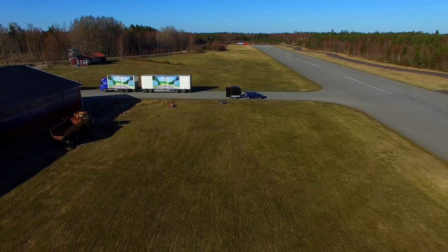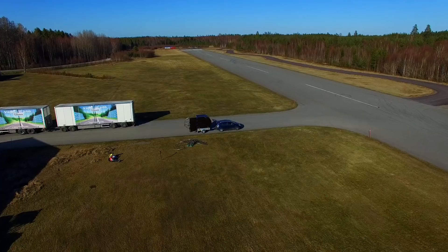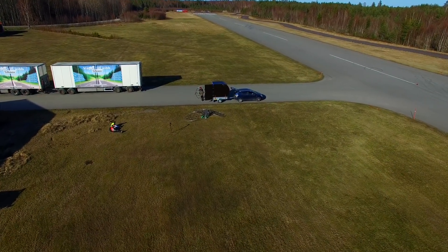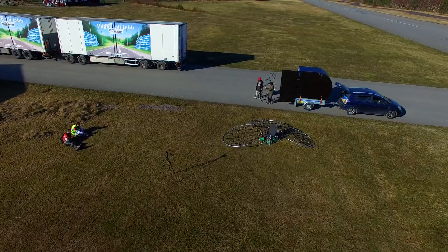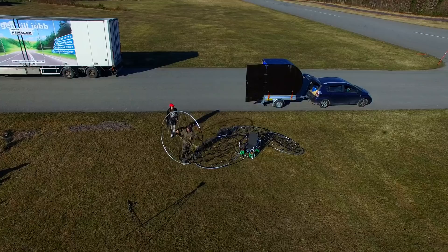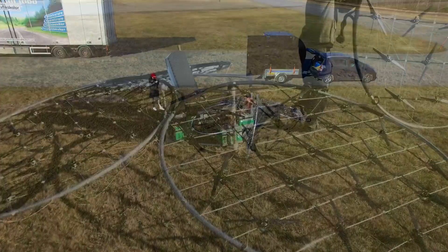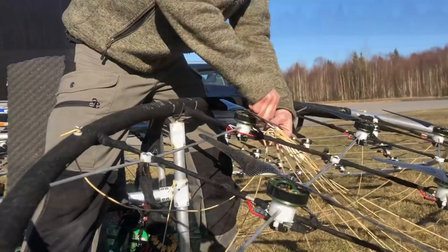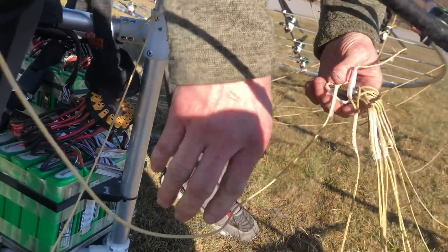Here you can see we are unpacking the multi-rotor. I've just finished the build of this custom-made box sitting on the trailer so that I'll be able to go to different flight locations further on this spring. We're just taking out the last part of the multi-rotor and assembling it. The total assembly time of the vehicle is around 15 minutes from being in the box until you can sit in it and fly away.